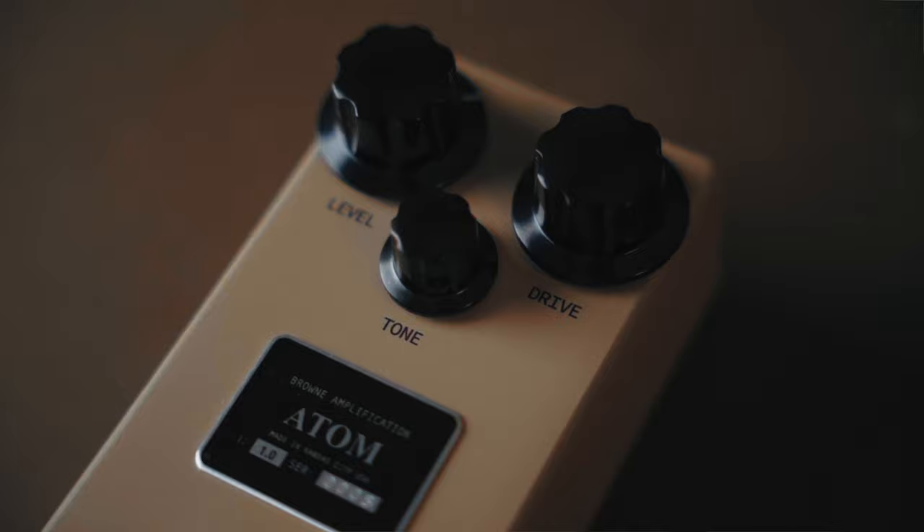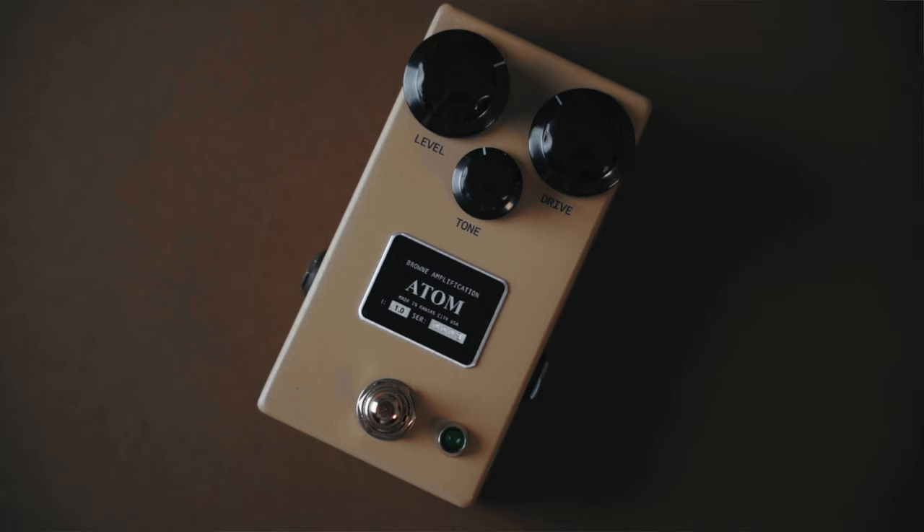It's been a really nice spot for me, especially when it comes to stacking it with other pedals — which is something I didn't really appreciate with the Protein because it's already two overdrive circuits in one. With the Atom, you can sort of place it anywhere in your signal chain and experiment with other drives.